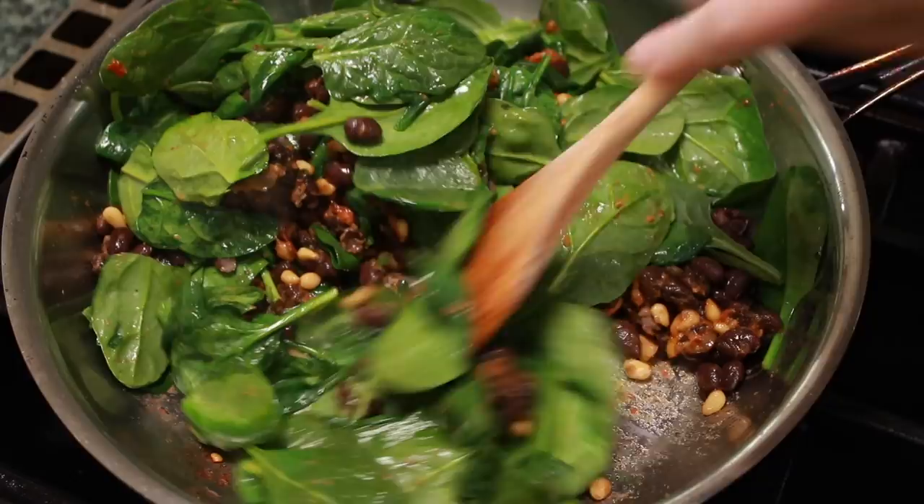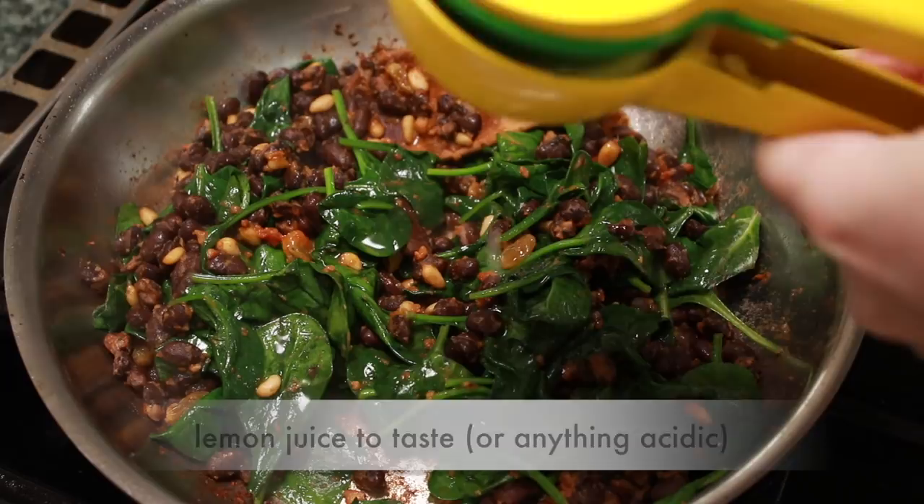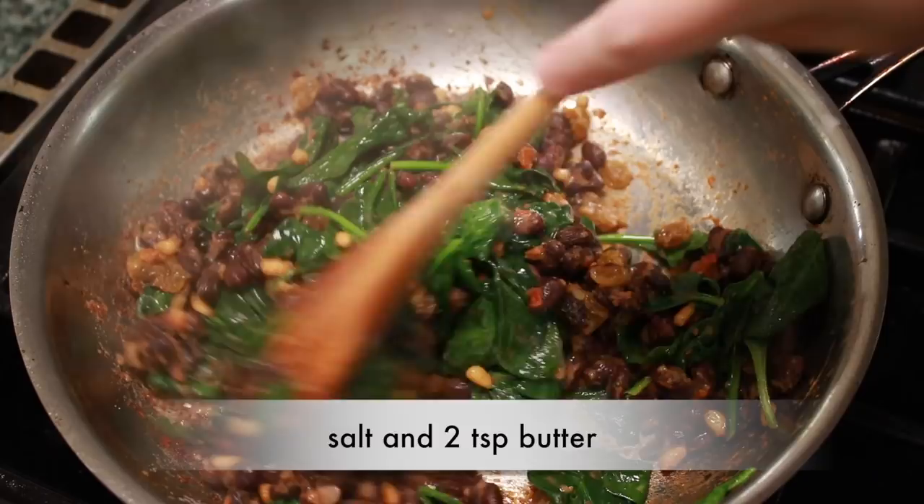Now the holy trinity of taste: acid, salt, and fat. I'm using lots of lemon juice — freshly squeezed, please, even on a weekday. Stir, taste, and adjust. As Chef John says, if it doesn't taste good, whose fault is that?